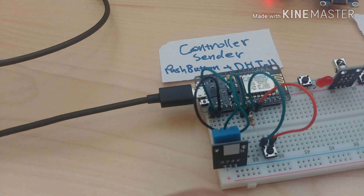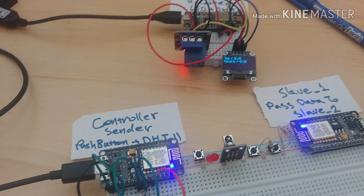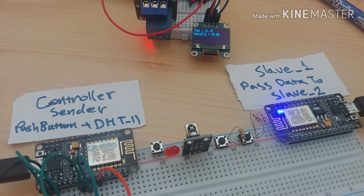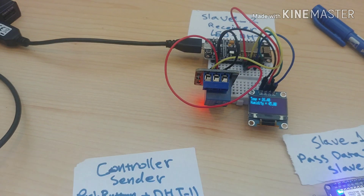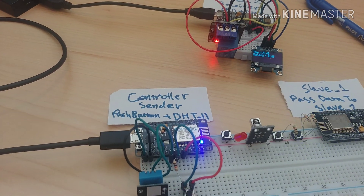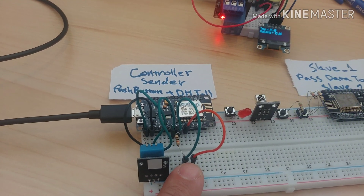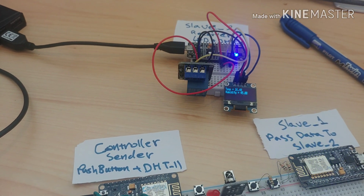This relay is on slave two, and this DHT11 sensor will send the temperature and humidity to slave one and show it on the OLED screen which is connected to slave two. Let's make a test — if I press this push button, you'll see this relay will turn on.